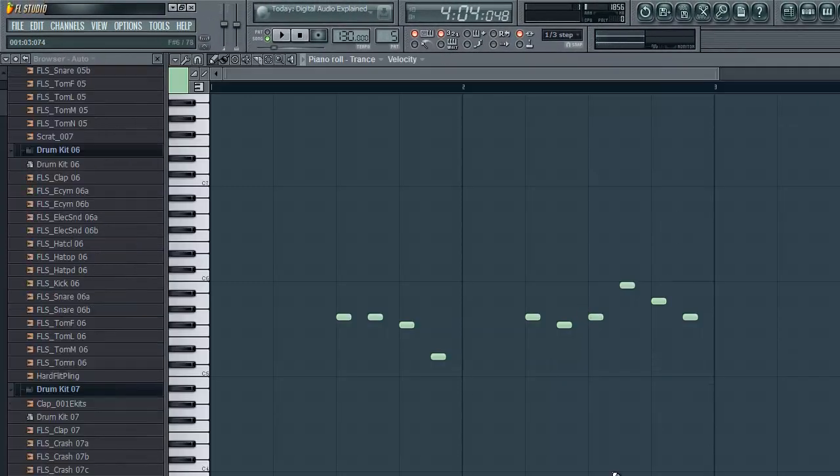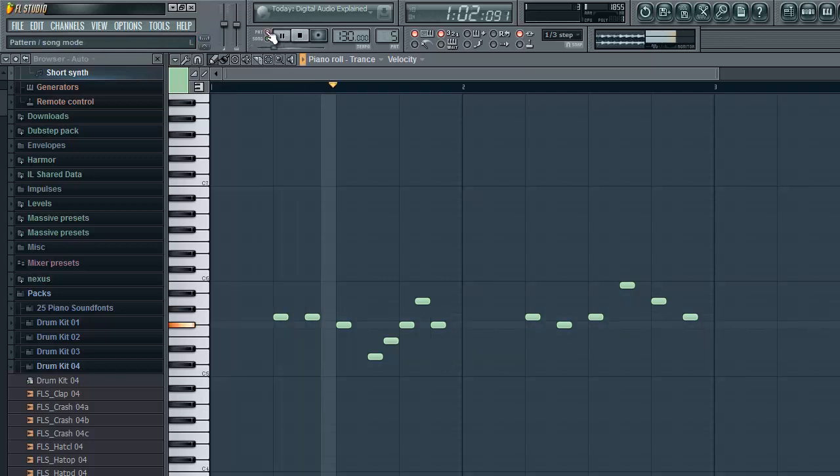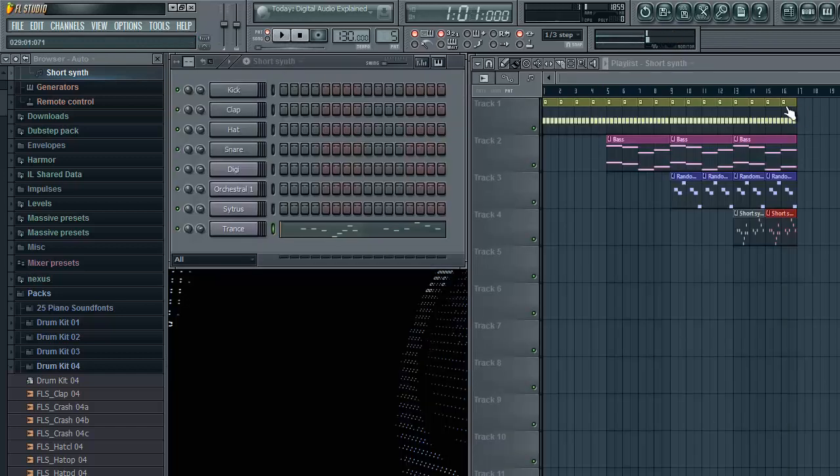You know, I feel like I shouldn't start in the middle, because it sounds really weird. Okay, that sounds fine. Let's continue on my show.